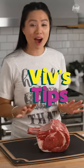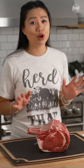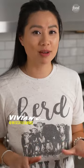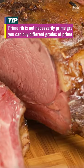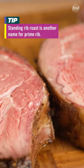The prime rib roast is a popular holiday dish. I'm going to break it all down for you so you know the best way to enjoy it. A prime rib roast is the center ribs of the cap. An entire rib roast is about 25 pounds, and they're usually broken up into two sections: the first cut and the second cut.